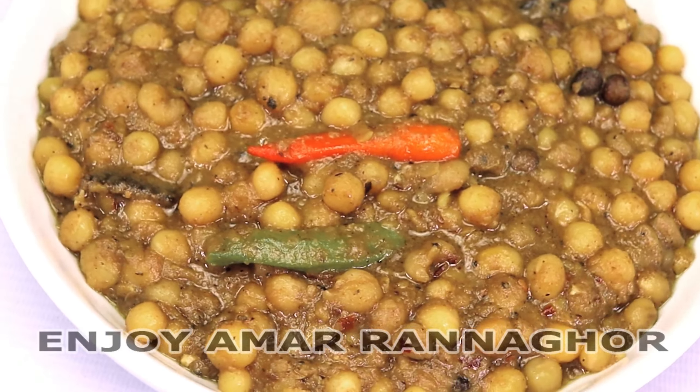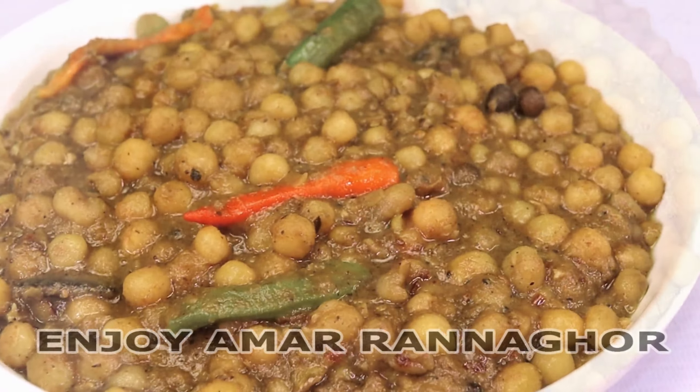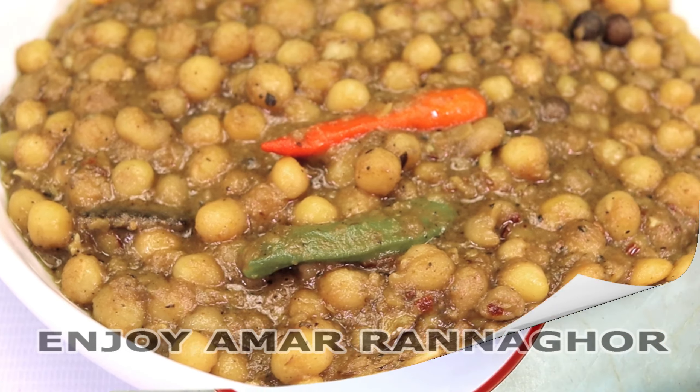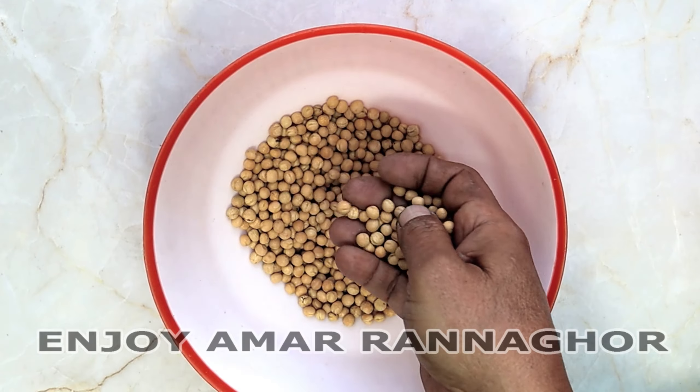I am going to show you a little bit of a cup of tea. I don't know how much of a cup of tea is, but I am going to show you a little bit. Let's start a cup of tea. I am going to put a cup of tea with a cup of tea.